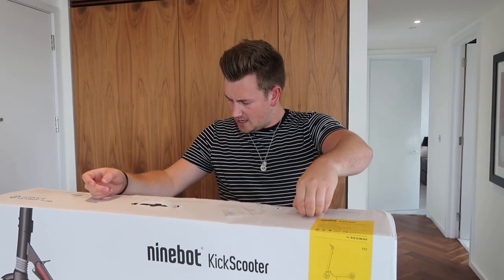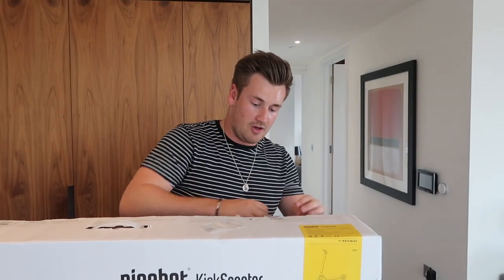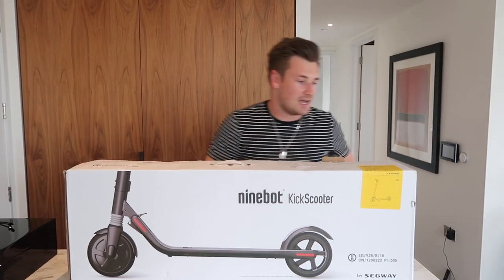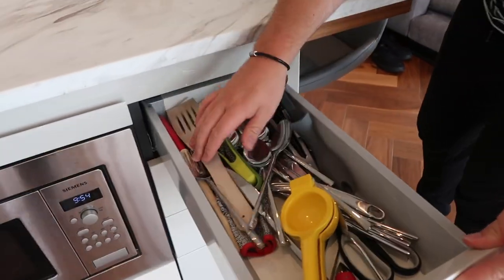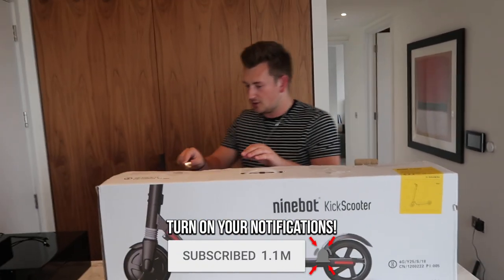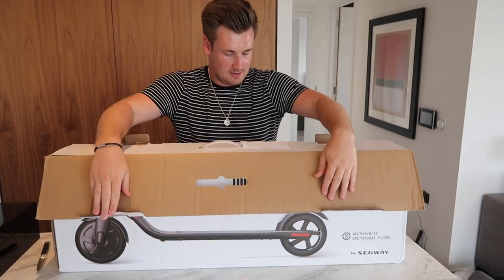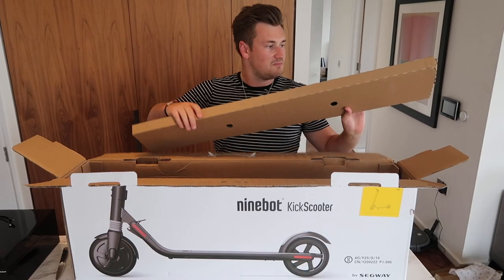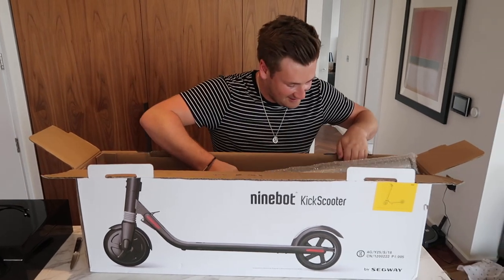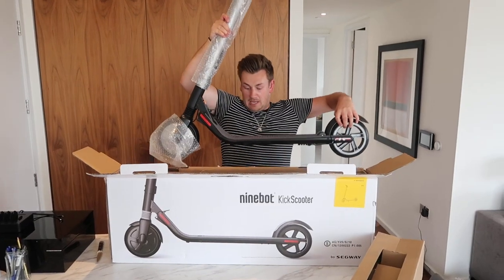I think this is the increased battery version as well, so it can go a lot further — that's always the problem. It takes about 20 minutes to get into the box. I'm just gonna get a knife... I used to have this really good opening knife and now I just don't have it anymore. Protective packaging — oh wow, what is that? This is what we want though — oh, it's heavy, my word!